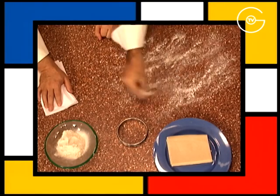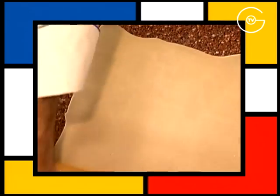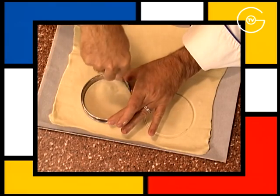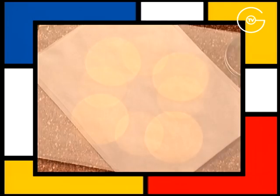Fariner le plan de travail, étaler la pâte feuilletée sur 2 mm d'épaisseur, la poser sur la plaque du four et détailler les fonds de tarte à l'aide d'un cercle, recouvrir d'un papier sulfurisé et d'une autre plaque.